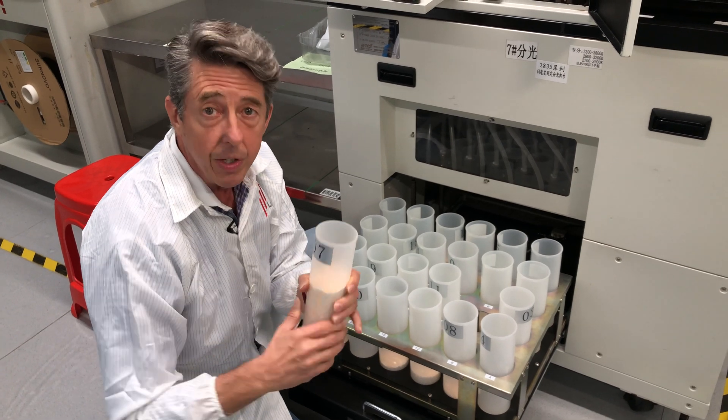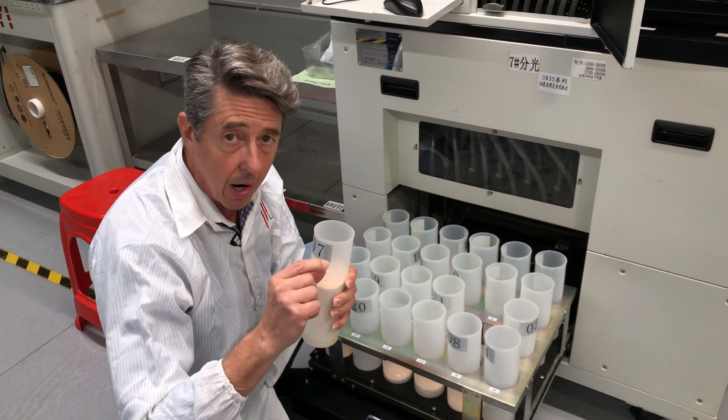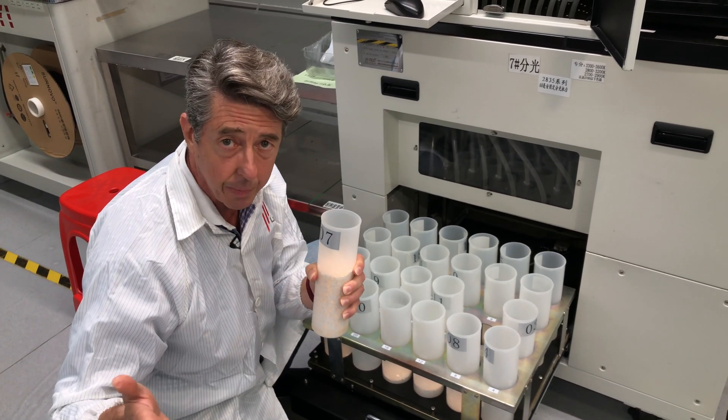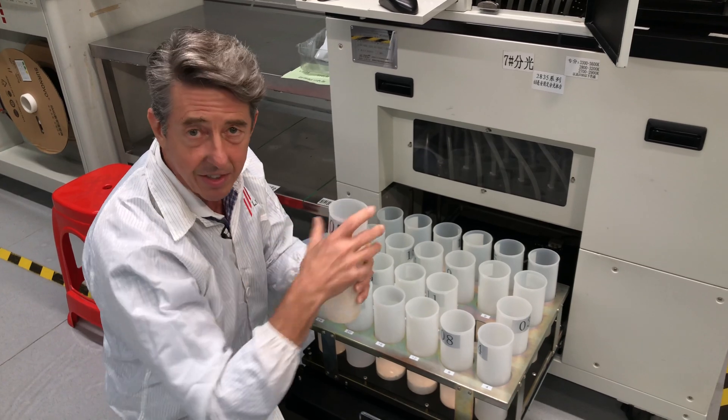At the end of the day, when you do your project, you want to know it's going to look perfect — today, tomorrow, and if you do an addition two years from now and buy more product from us, you want to know the color is consistent. This is how we do it.